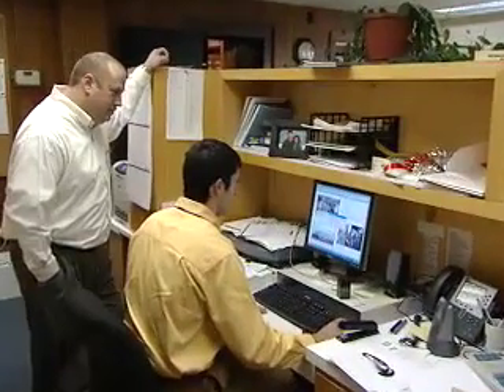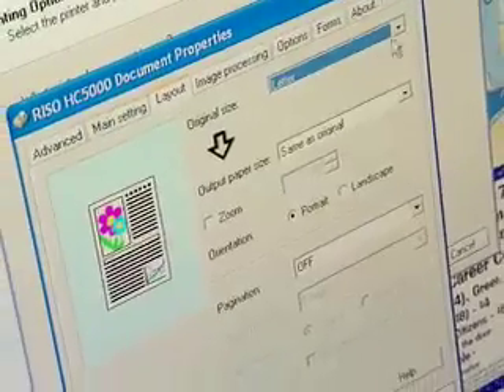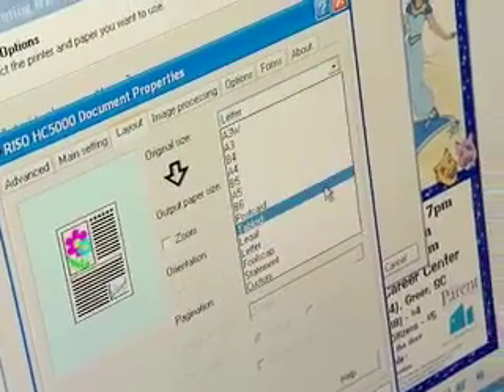I think anybody that has any computer experience at all can learn to use the Reso. The options are there — it's a drop-down box. You choose your options and you print.